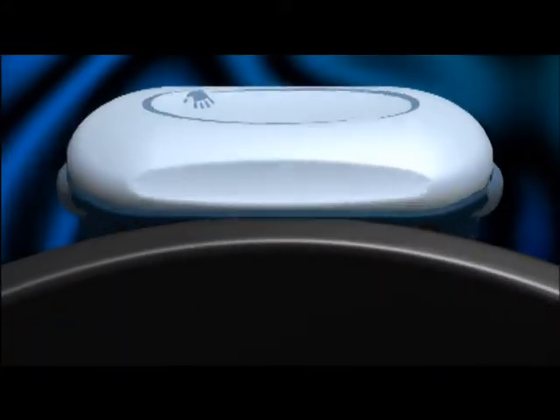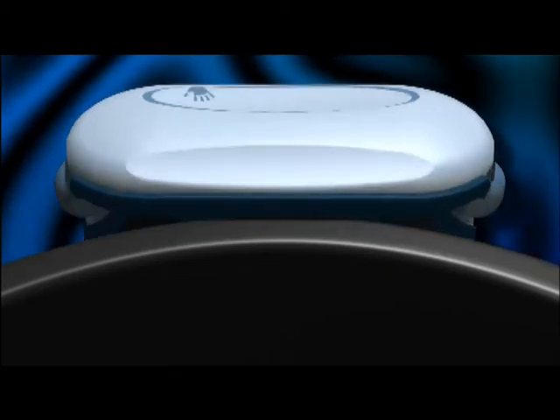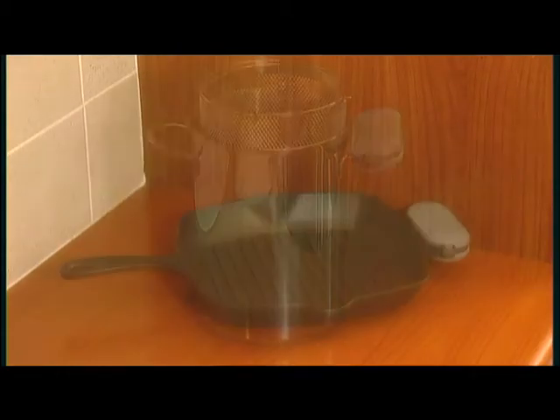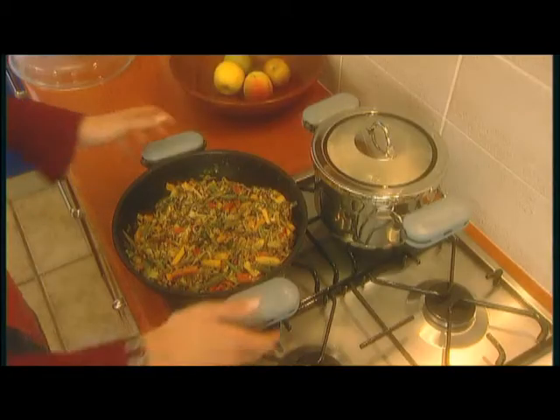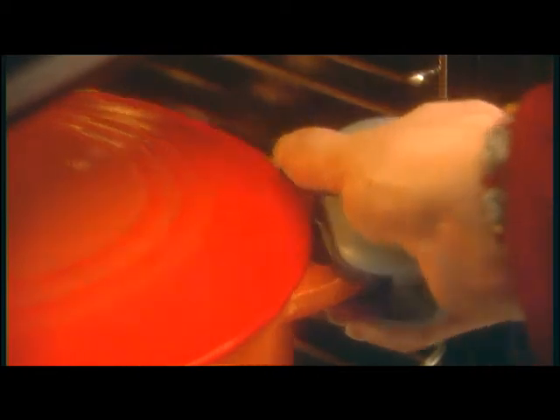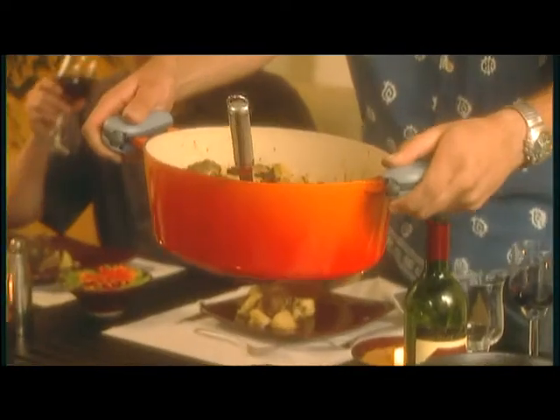Highly heat-resistant silicone grips mold themselves to any shape of cookware handle. A double ratchet system ensures positive locking, so Handle Hands will stay fixed to the cookware handle until both release buttons are pressed simultaneously. Handle Hands are interchangeable. Easy to use. No slippage. An exquisite utensil, opening the path to new and exciting dining experiences.